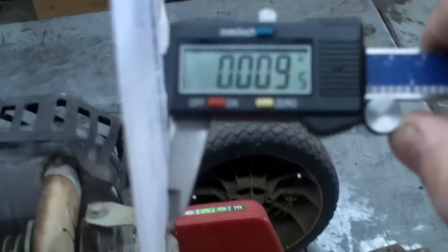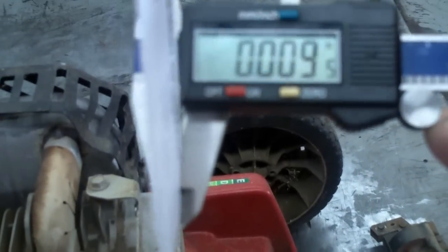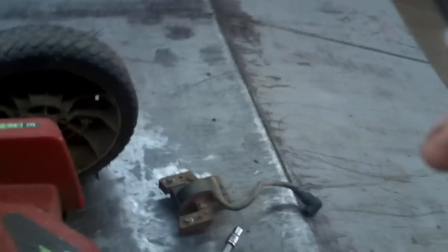When you put the new coil on, you want about 10 thousandths gap. You can use a business card — it's about 9 thousandths there, just depends on how thick it is. There we go, pretty much in the middle. Now we're at 10. So a business card is sufficient enough to gap your coil to your flywheel.